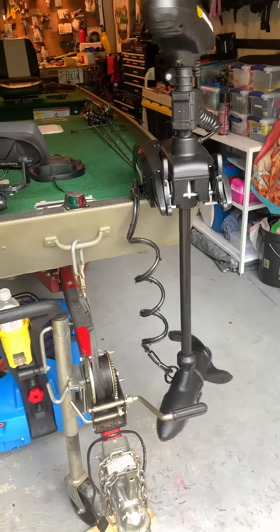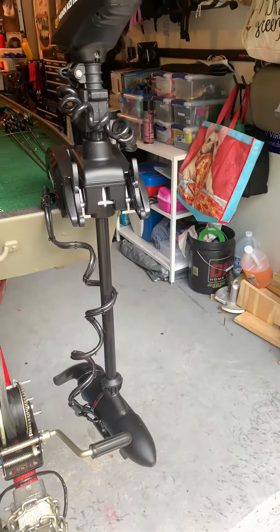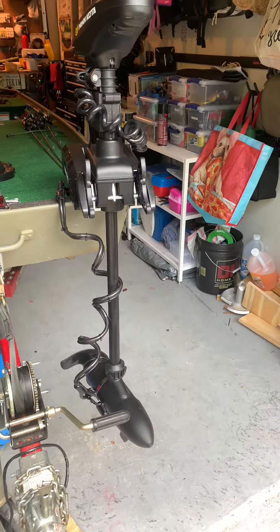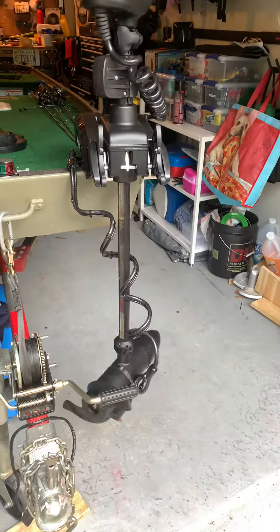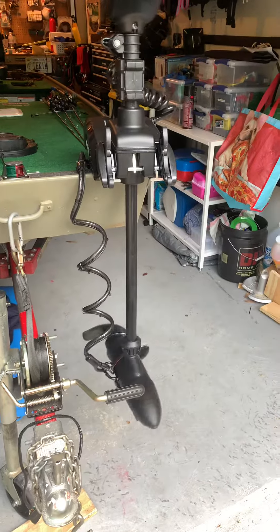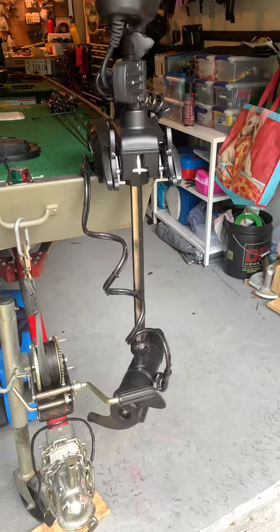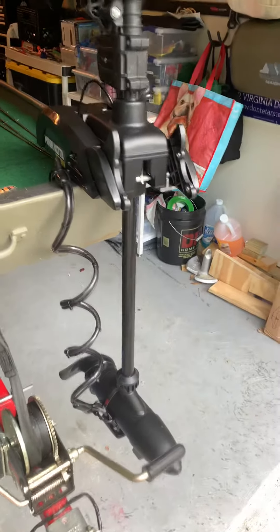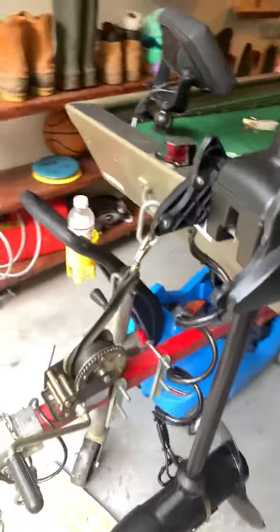When you turn on the motor and twist it around, the coils follow the twist so you have no issues with damaging your wire for the motor or your wire for the fish finder. Everything stays up and out of the way, keeps out of the way of the prop, and everything just flows fluidly. Really happy with the look — black on black so it looks like it's part of the trolling motor.